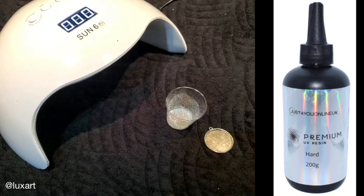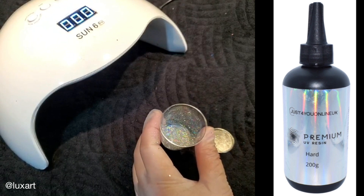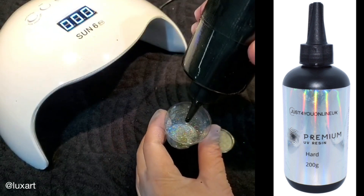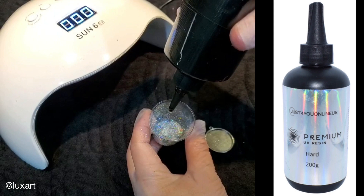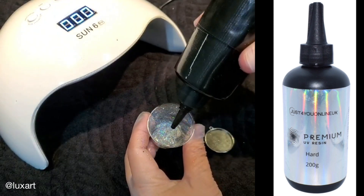Hi everyone, good afternoon. I wanted to show you how easy it is to use the new UV formulation that Just for You has released today. It's just a one-part epoxy and it's perfect for jewelry making.